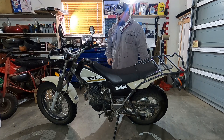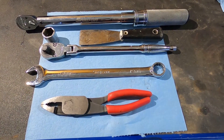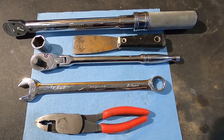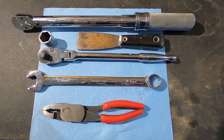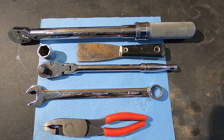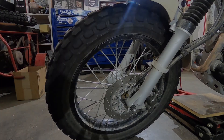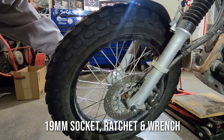The tools I'm going to be using today are a 19 millimeter socket, a ratchet, a 19 millimeter wrench, a pair of pliers, my torque wrench, and a putty knife.